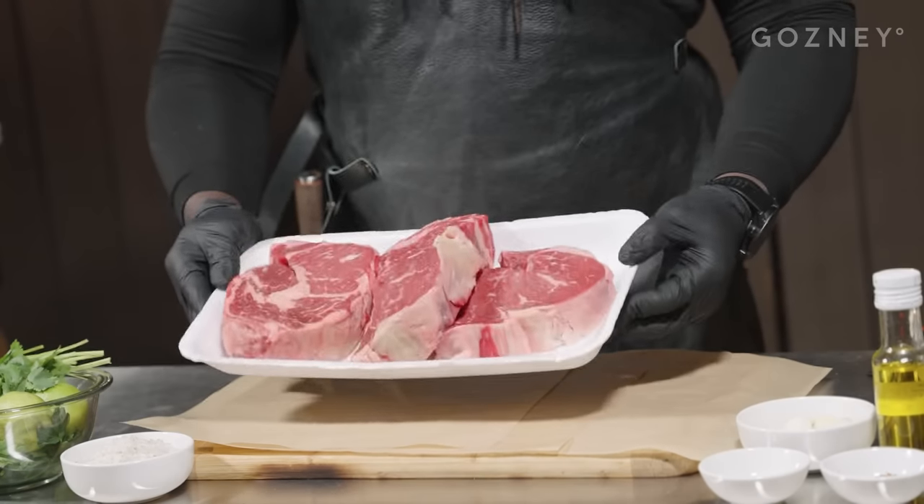The big game is coming up, and if your friends are anything like mine, they love free food. First off, we're going to need a steak. Black Angus, Prime, Choice — get whatever you can afford. Doesn't really matter. They're freeloading off of you anyway.